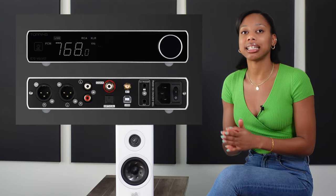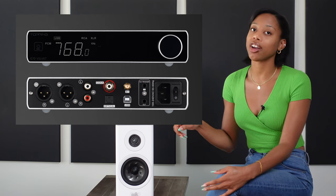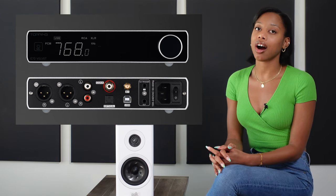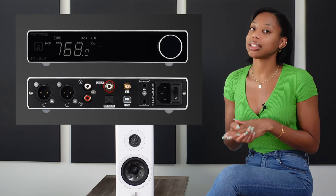This DAC's design is very simple. It only has a small LED display, power button, and a volume knob on the front. On the back it has XLR and RCA outputs which can be used independently or at the same time. Input connections are coaxial, optical, Bluetooth, and USB.